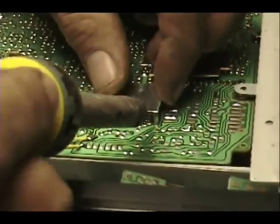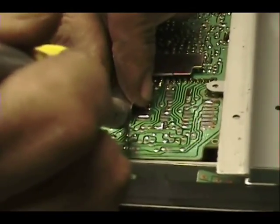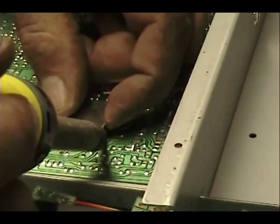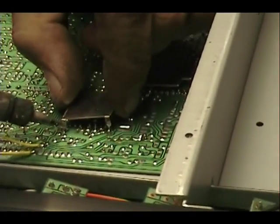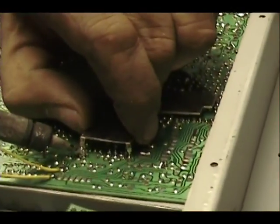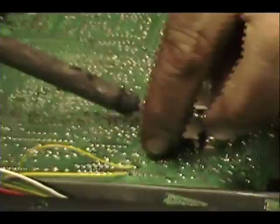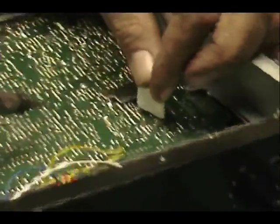I just want to emphasize when you take this shield off: you come over here and you heat this one up and lift it up, and then this one. I want to emphasize to be really careful not to get solder on anything — no bridges into other areas. Be really careful with that.